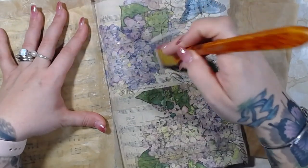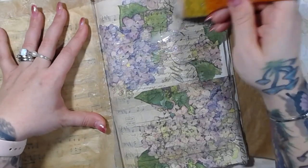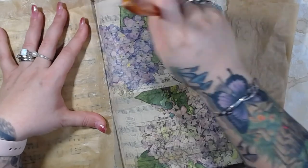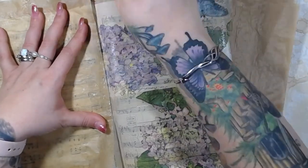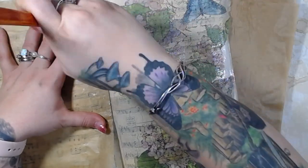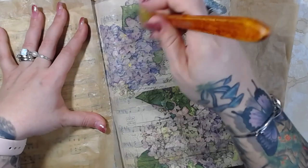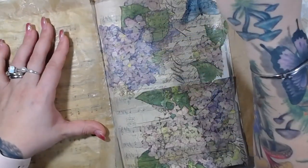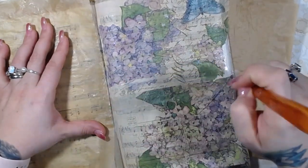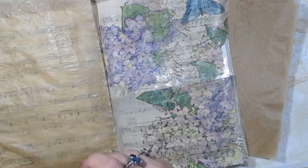My rooms are kind of scattered right now. Most of my stuff is in my garage right now, and most of my inventory stuff is in my kitchen. Why? Because that's where we decided to put the kitchen table. I had a kitchen table in my storage closet and we moved it into the kitchen.